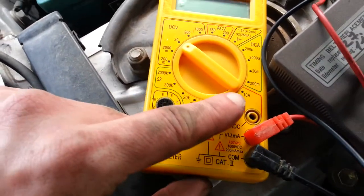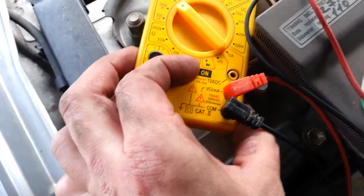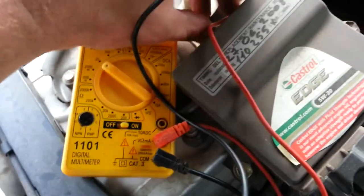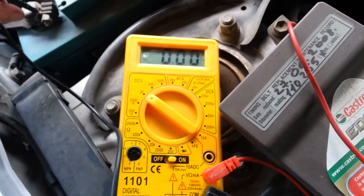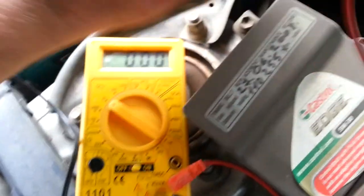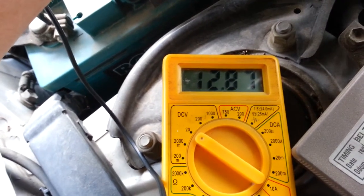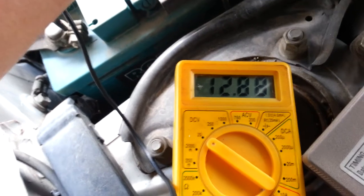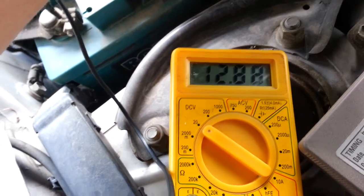There's a positive lead and a negative lead. Turn it on, put your negative on the negative and your positive on the positive, and you should get somewhere around 12.7. In this case it's 12.8, which is pretty good.